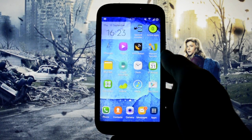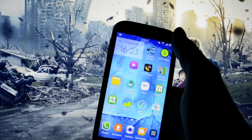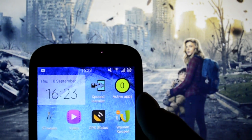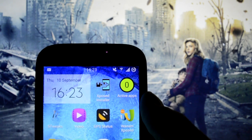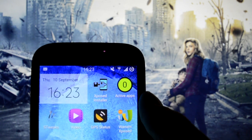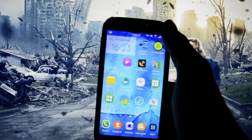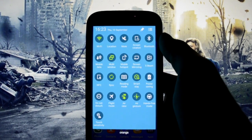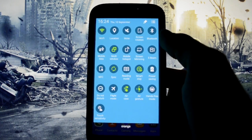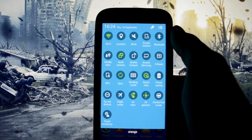Let's start from the beginning — every function works. Take a look at the battery: it's at 92%, and I'll check how it performed after I end this video. Active features right now include multi-window, synchronizing, Smart Stay, Air View, and Air Gesture.